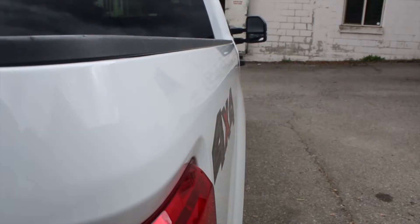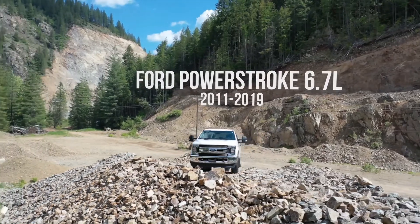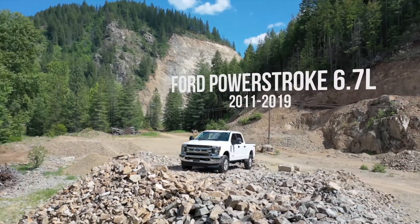Hello! Welcome to the installation video for the Ford Powerstroke 6.7 liter 2011 to 2019. Let's get started.